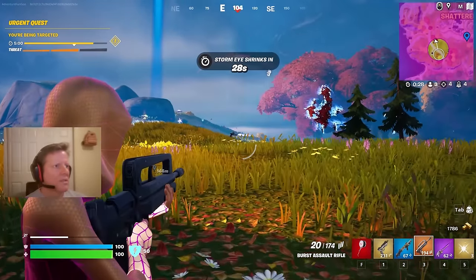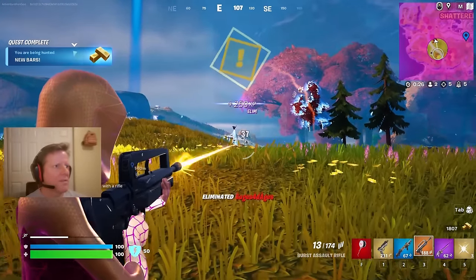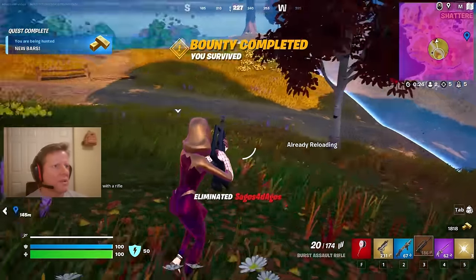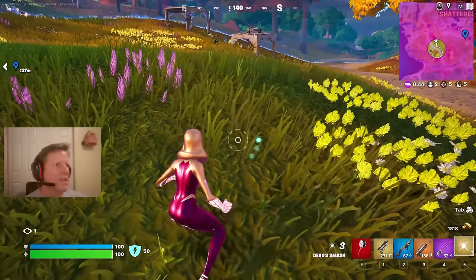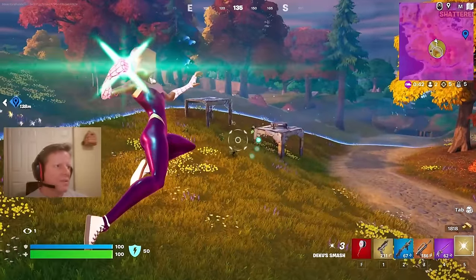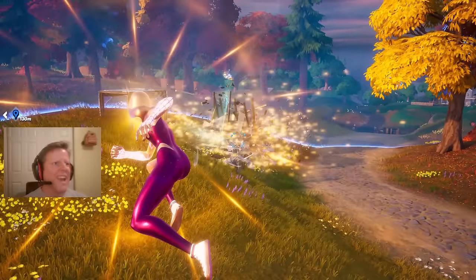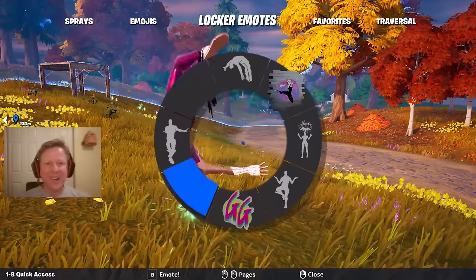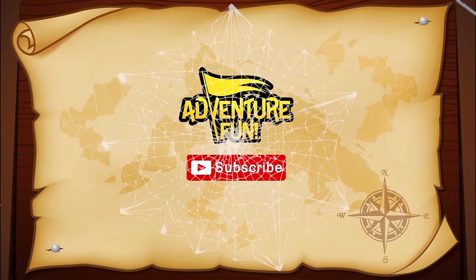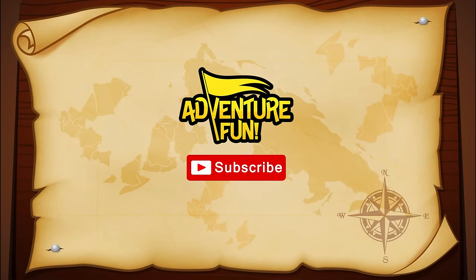One versus two! Did I get RPG dude? Please tell me I got RPG dude. I got marked again — okay, is this RPG dude? One versus one! I can see him under the launch pad. Going in with the Deku — oh yeah! That's awesome! Thanks for watching, guys. A lot more to come — click through on one of these videos for more events and fun!